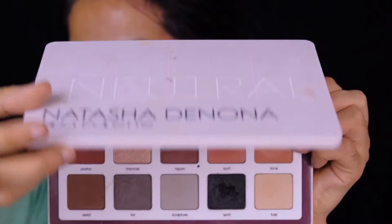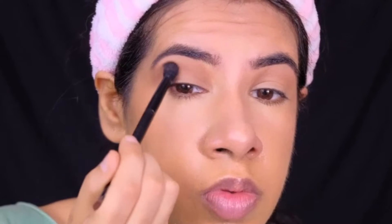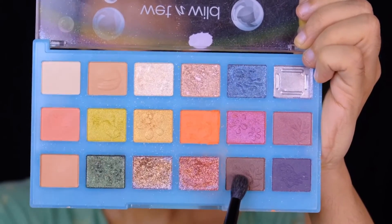For my eyes, I'm starting by dipping into a warm nude brown shade from the Natasha Denona Biba Eyeshadow Palette and puffing it right into my crease area. To further deepen my crease area and the outer corner, I'm picking up the darkest shade of brown from the Nautical Nonsense Palette by Wet n Wild.